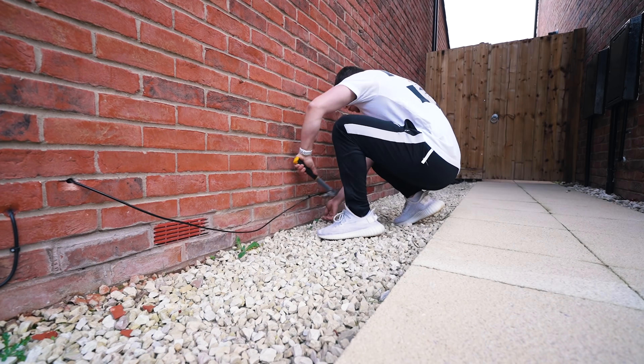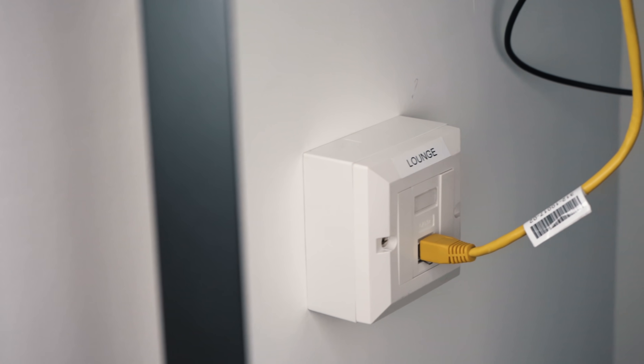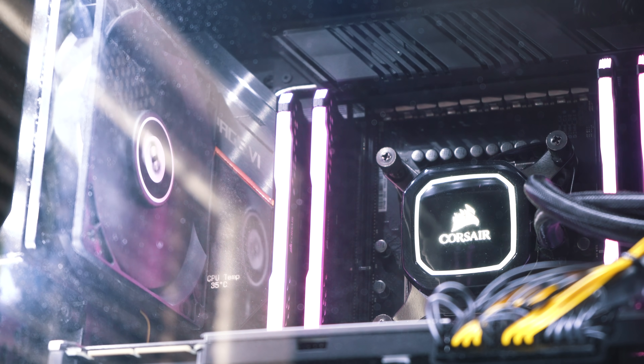Now comes the DIY portion of the video. This is the bit I'm most excited for because it's going to make the biggest difference for Ty. What I'm going to do is add a hard-wired point all the way up in Ty's office so he can connect his computers to the router via a hard-wired cable without having that absolute trip hazard running up and down the stairs 24/7.